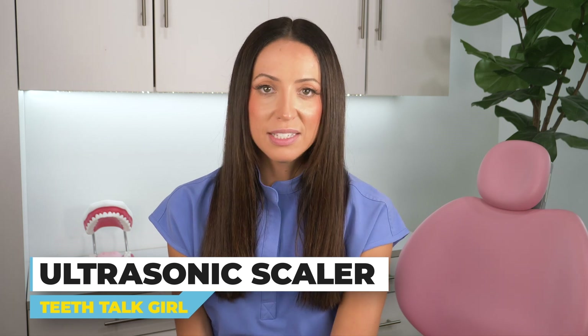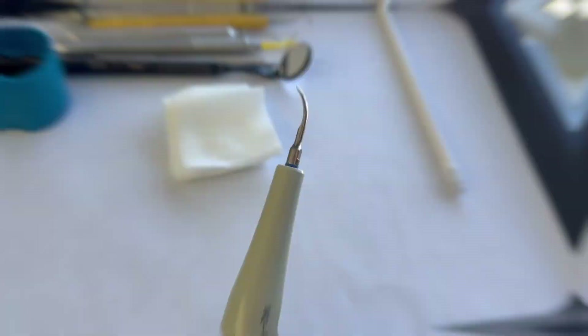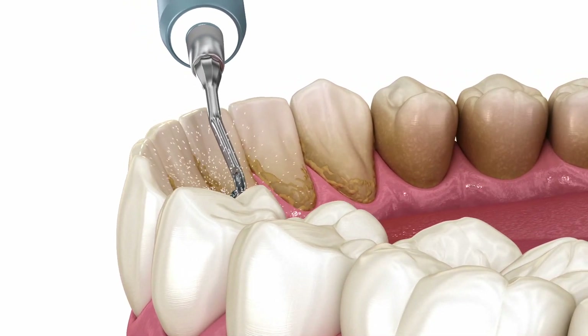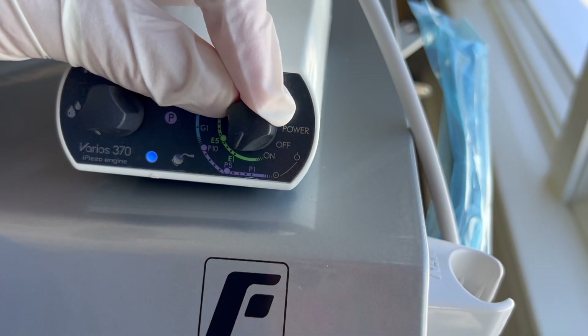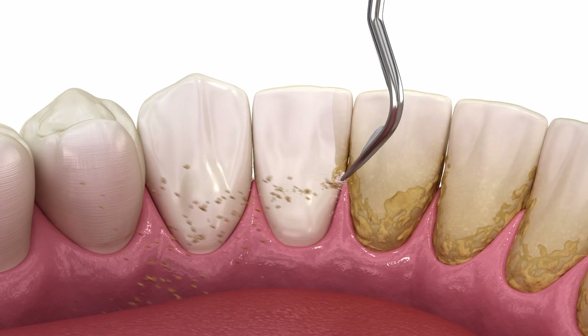Next up, the ultrasonic scaler. It's similar to a regular scaler, but this one has water coming out of it. They can be called either piezos or cavitrons, depending on the vibrations. The ultrasonic scaler uses a combination of both ultrasonic vibrations and high-pressurized water to remove tartar, plaque, and stain. I use this on almost every single adult patient, dialing it up or down depending on how much buildup they have — very low for light buildup, higher for heavy buildup and deep cleanings. Using a combination of ultrasonic scalers and hand instruments is considered the most thorough cleaning.